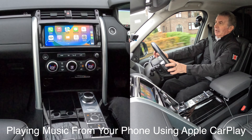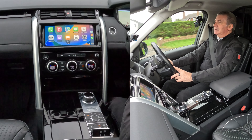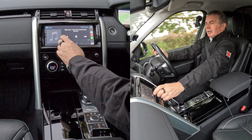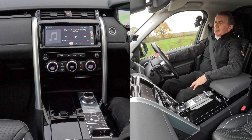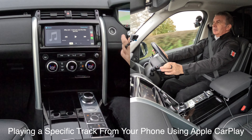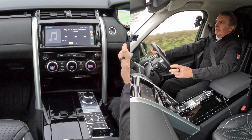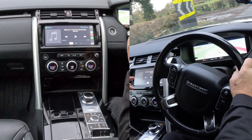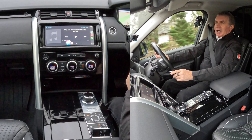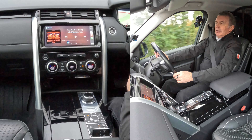Play music. [System: Shuffling all songs from Apple Music.] I'll pause that. If you want to play a specific track, let's make it complicated for it - press for two seconds: Play The Weeknd and Ariana Grande. [System: Now playing The Weeknd and Ariana Grande.] We'll knock that off for now.